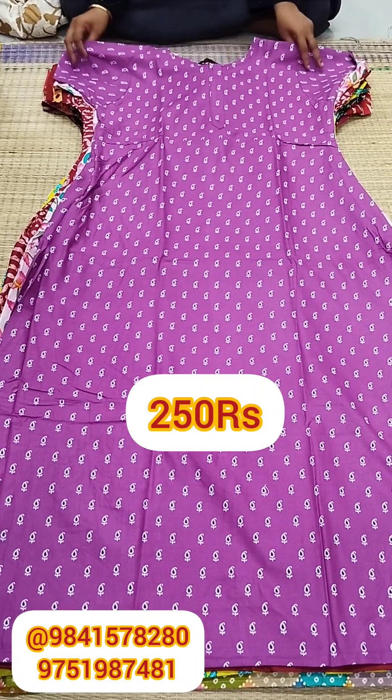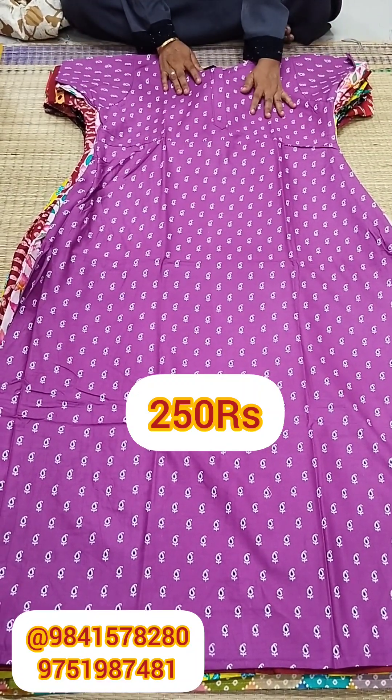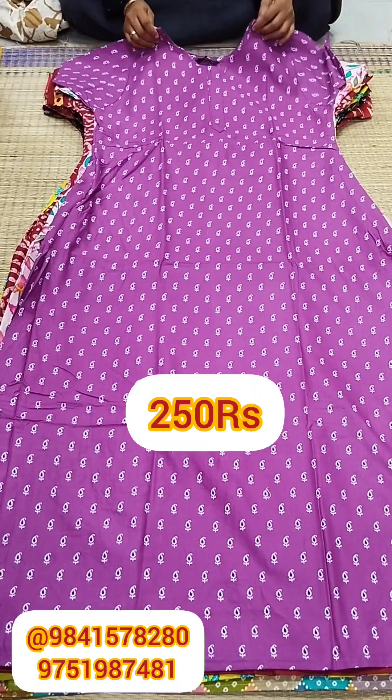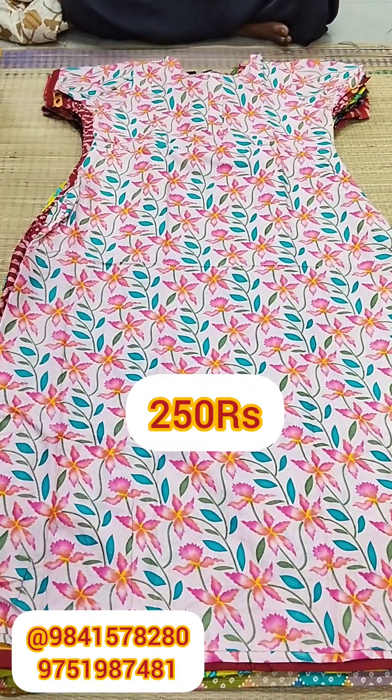This is a cut-cut style. There is a zip and a mod, and there is also a button.